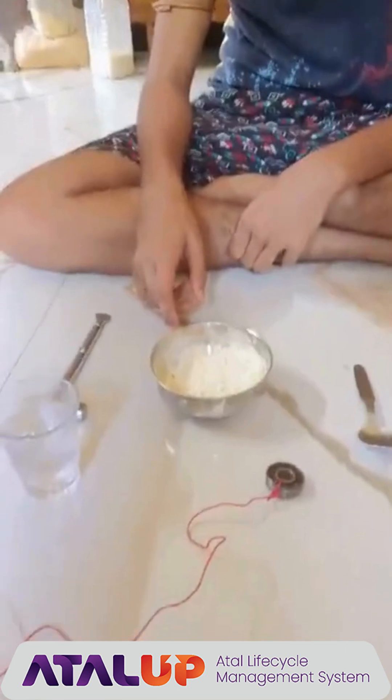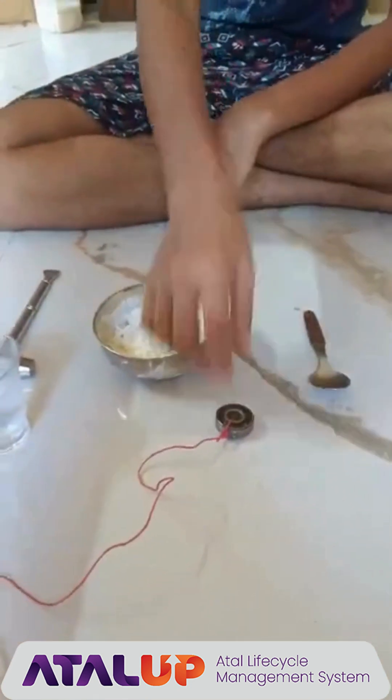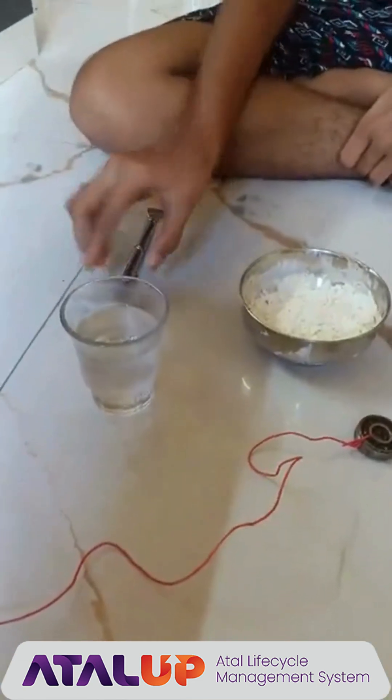Here for the experiment, we have taken cornstarch, a spoon, a metal ball attached to a string, a hammer, and a glass of water.